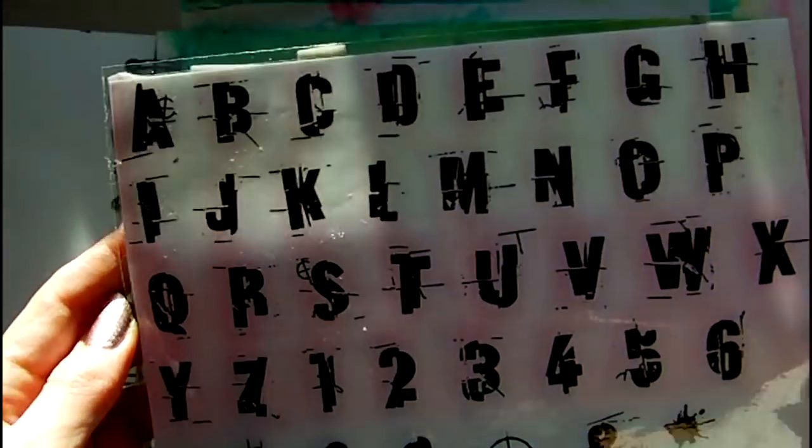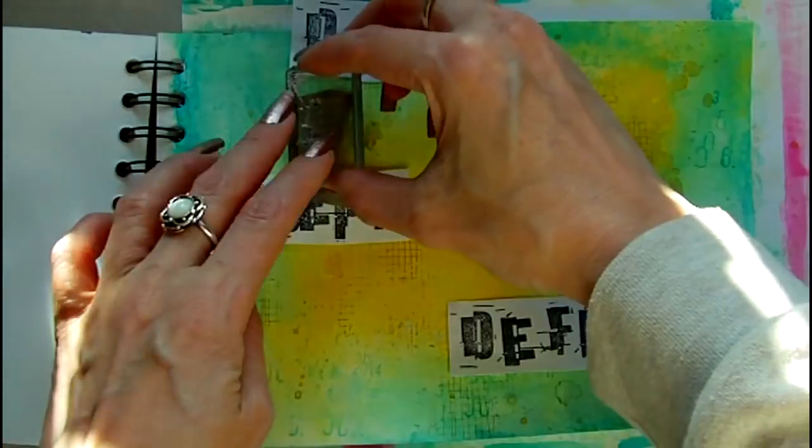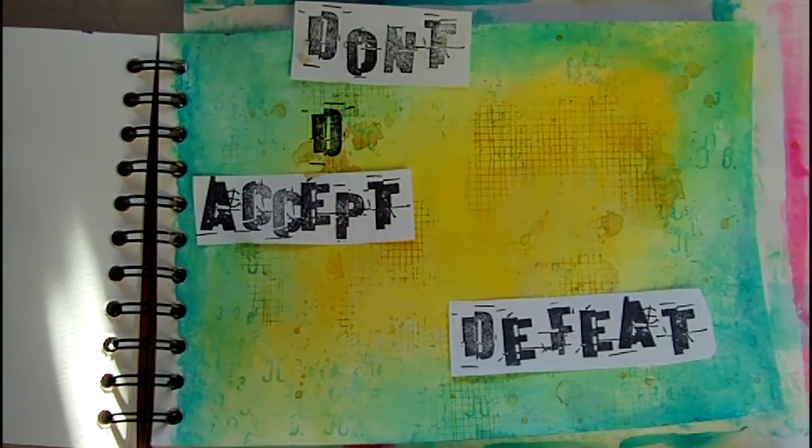For the text on my page I've chosen a stamp set that I've found on eBay. I've stamped it out in advance so that I can visualise the placement before stamping it directly onto my page.